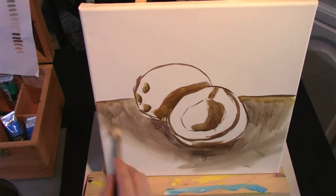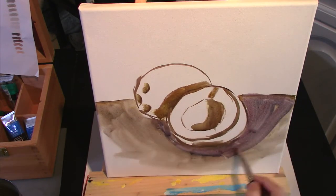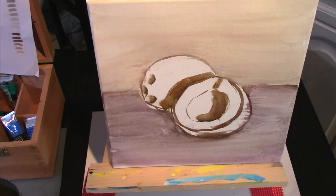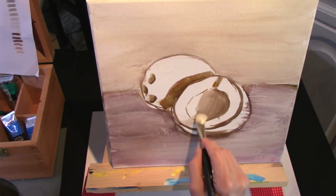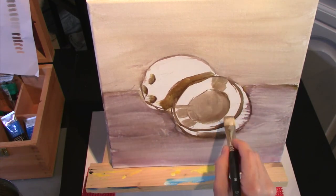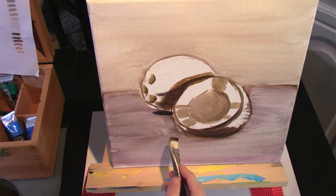This is only my third time doing an oil painting and I'm focusing so much on working from dark to light that I completely forgot to tone the canvas. So here I'm working a little bit backwards. Now back to painting, I jump into the centre of the coconut starting with the darker tones and working in some shadows.